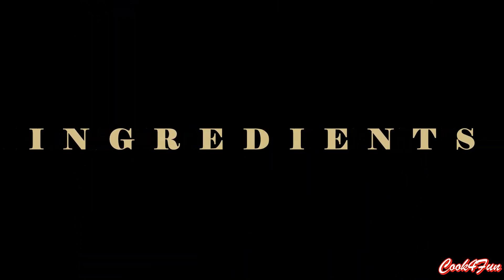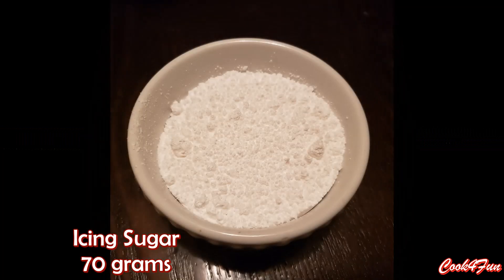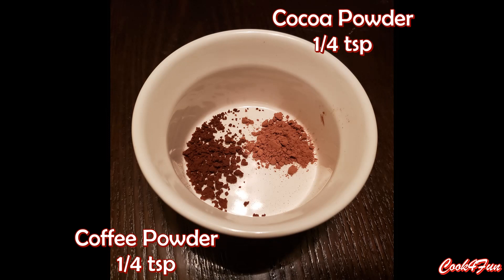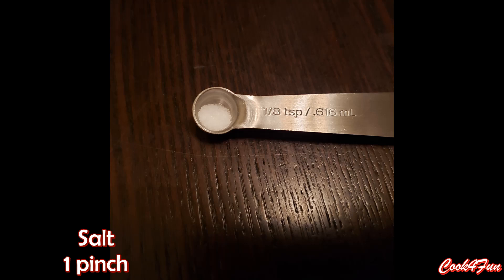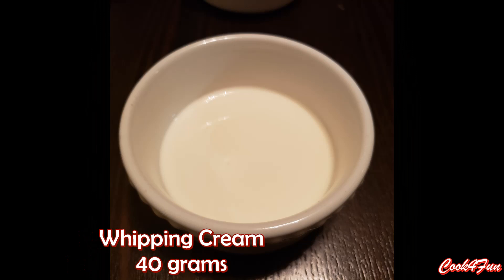The ingredients needed for making mocha macarons are 70 grams of almond flour, 70 grams of icing sugar, a quarter teaspoon of coffee powder, and a quarter teaspoon of cocoa powder. Also 54 grams of granulated sugar, 54 grams of egg white, one pinch of salt, 100 grams of chocolate chips, and 40 grams of whipping cream.